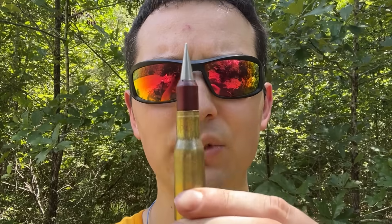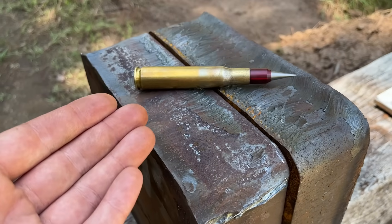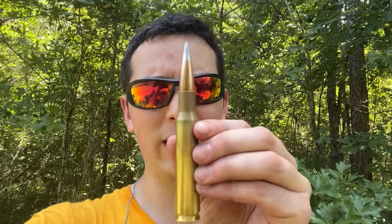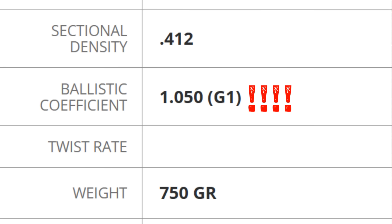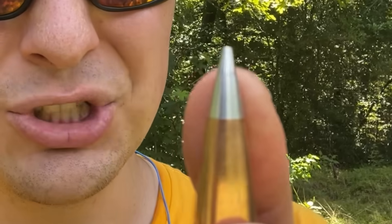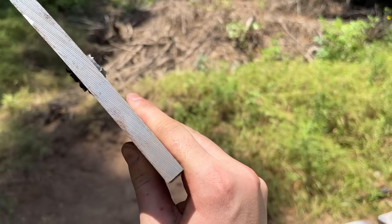This is a 50 cal SLAP tracer, and this is six inches of mild steel. Does it have any chance of making it through this much, or will it be stopped by an even thinner amount? We're going to find out after we figure out how much it takes to stop a more common 50 BMG round. This is a 750 grain AMAX precision loaded by Desert Tech — one of the best long-range bullets for the 50 BMG. We're starting things off light with a half-inch piece of mild steel.